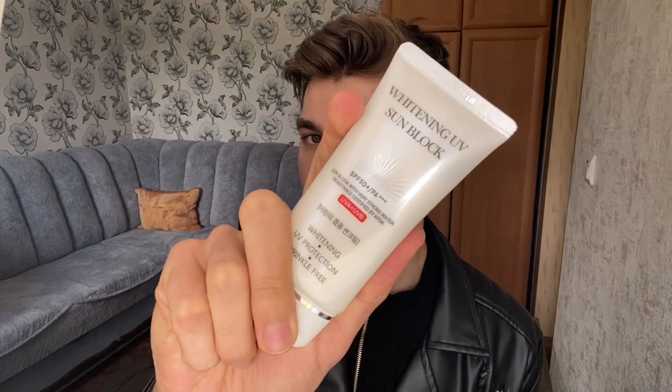SPF 50+ with PA+++ is a slight downside for me, but for many people it won't be. They also have the exact same product but with snail extract instead of arbutin. This sunscreen doesn't have many reviews online — I couldn't find many when I was looking. That's it for today, I hope you enjoyed and found this helpful. Give it a thumbs up, let me know if you're going to try it, and let me know what other products I should check out. Love you all, see you in my next video!